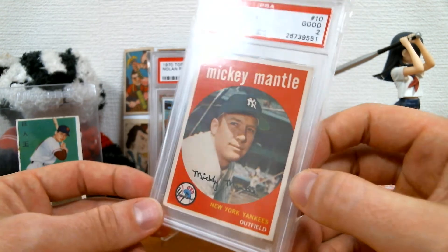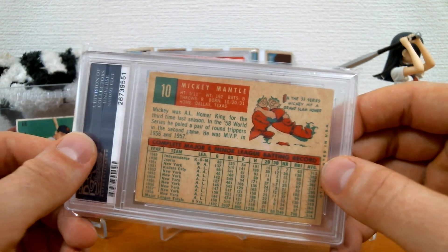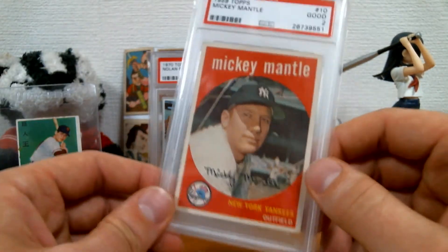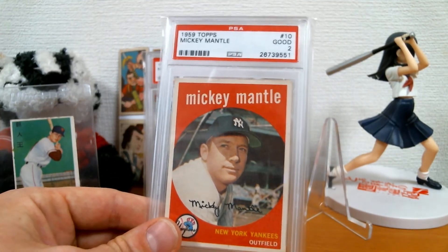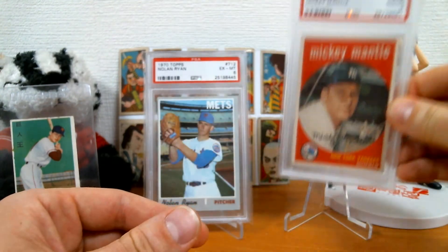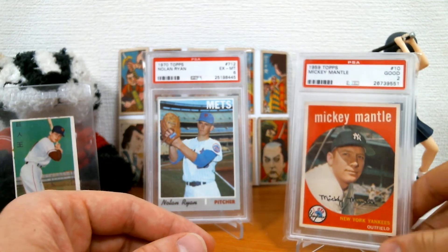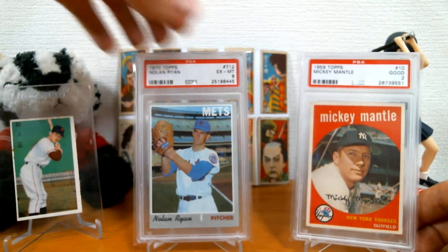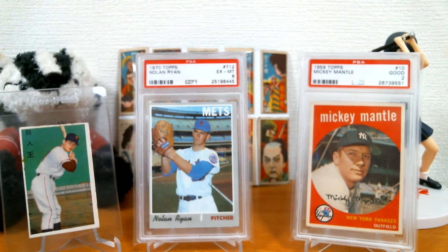Nice picture of the Mick there. I really, really wanted to get the 1956 Mantle, but man, that card is expensive. I guess that's a good thing — I'm not the number one Mickey Mantle fan, otherwise I'd probably be pretty sad, because his cards are just way too rich for my blood. But this was an awesome opportunity, so really happy to have that.